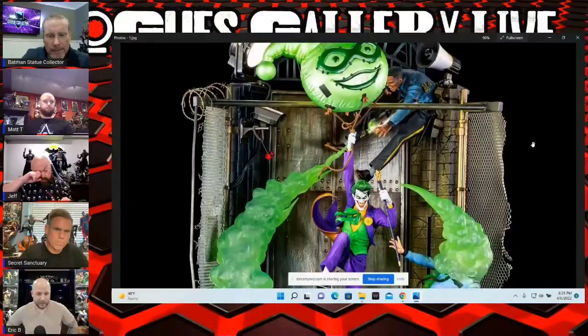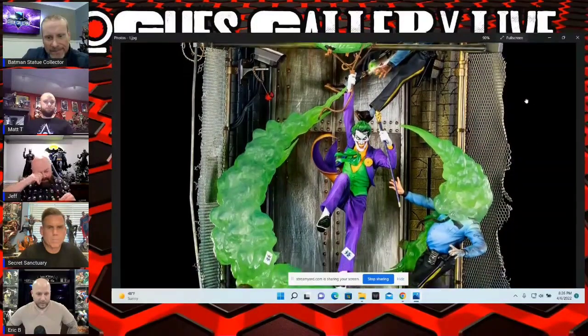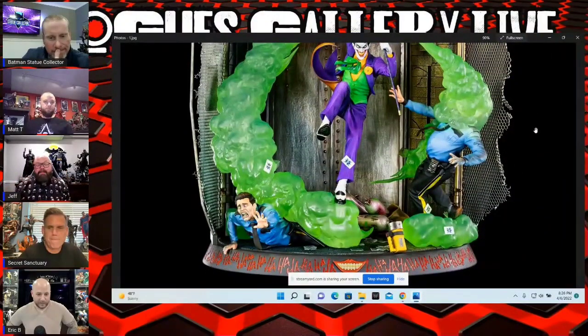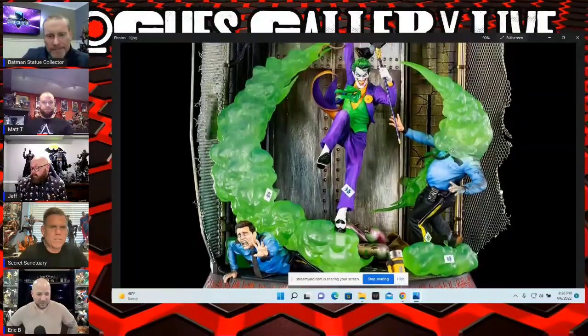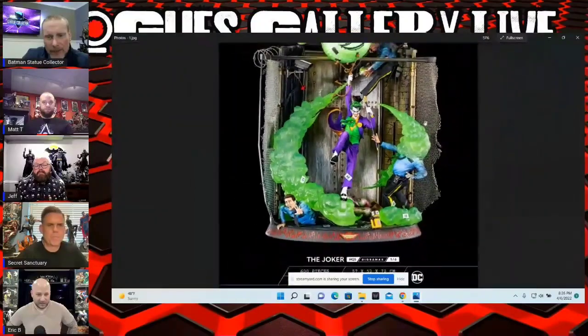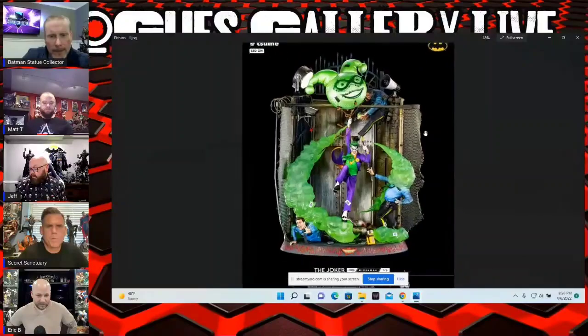I really like this one a lot but I'm not collecting 1/6 scale — not yet. I don't know, what's a Batman sanity check for 1/6 scale? This was what, $1,600 something like that? I think it was a little less — I had the price wrong in my video, I think it was more like $1,200.